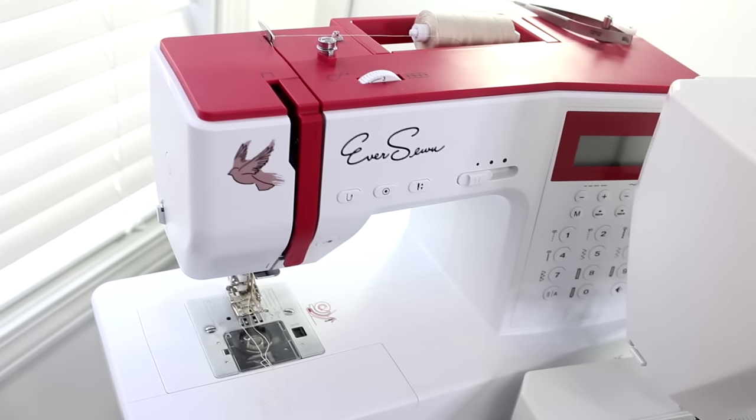The model that I have has a lot of computerized functions — it's got the thread cutter, needle up and down, and I've tried using the letter stitches and I really like them. The letters are very nicely designed and they look like monograms. You can't make them super big, but for doing smaller items or putting someone's name on something, I think it's a really great feature to have in a $330 machine.